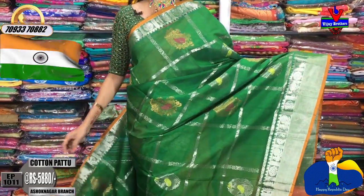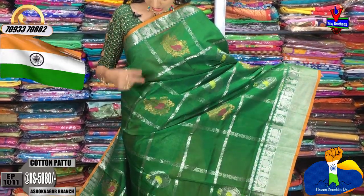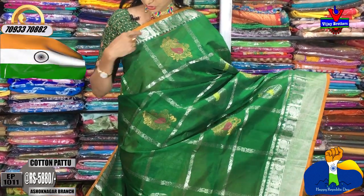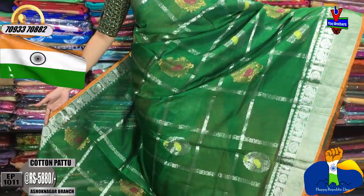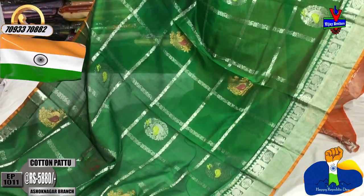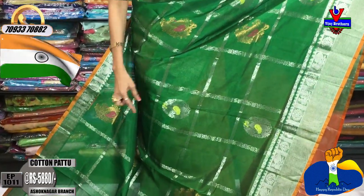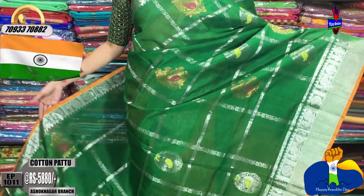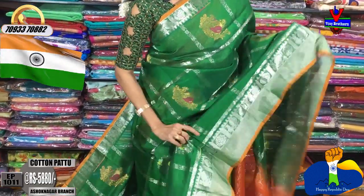All saris are available. There is a mix of cotton material. The border is a light color — orange and green color border with a silver color circle design. You can see floral color images like this all over the sari.